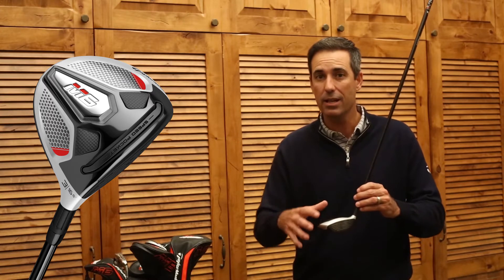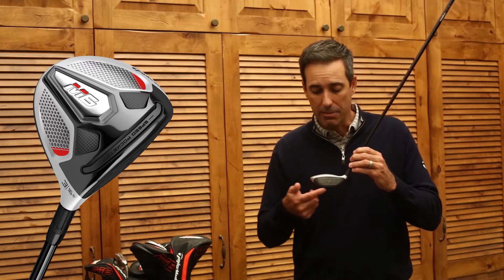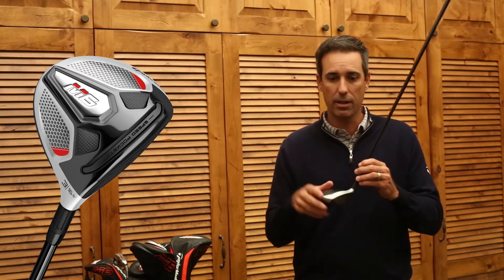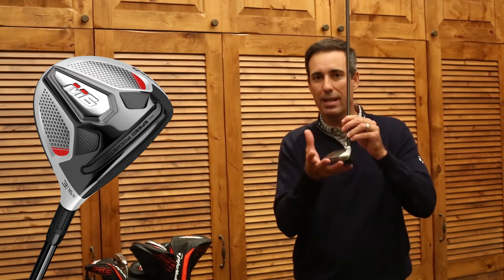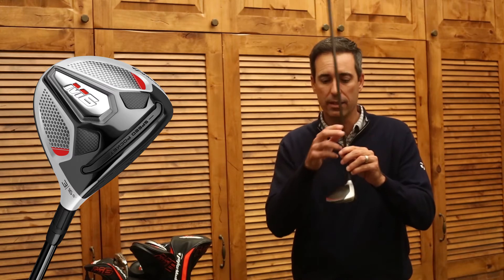It's a slightly larger head than the previous M4 — 185cc's, a little bit more forgiving. The face is a bit deeper. It has a smiley face right here, so it's easy to get the leading edge of the club underneath the ball and get the ball up in the air. Also, because the weight is down and low, the inertia is there, giving a lot of forgiveness on off-center shots.